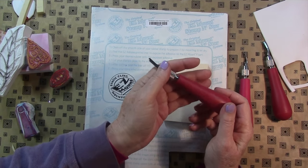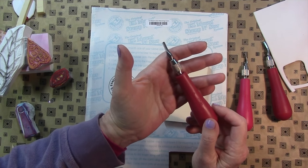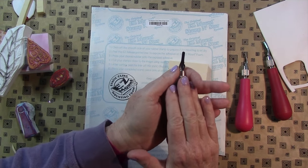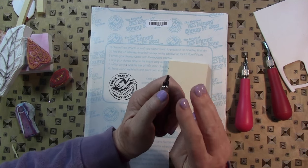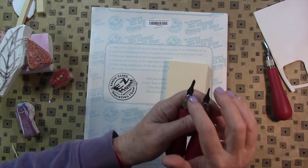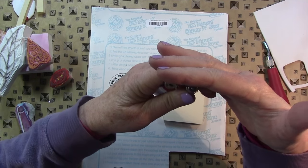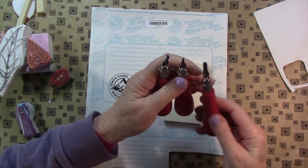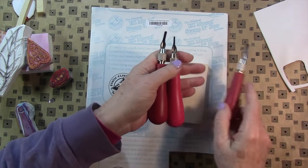So this is the gouge you'll be needing. It's a Speedball gouge and it comes one handle to a package with three or maybe four tips. I think it also has an X-Acto tip, it has a large V, and I think I might have shown this in another video, and sort of a squared-off V.